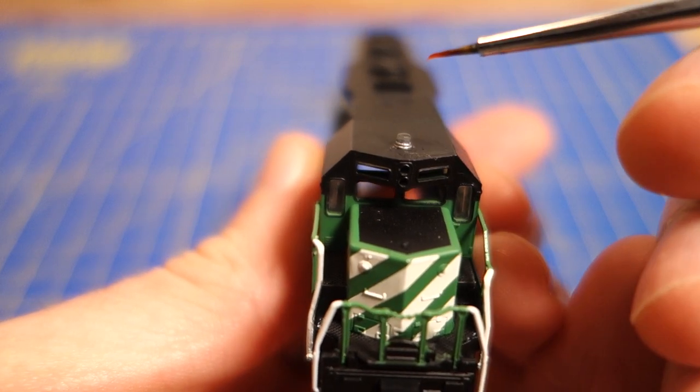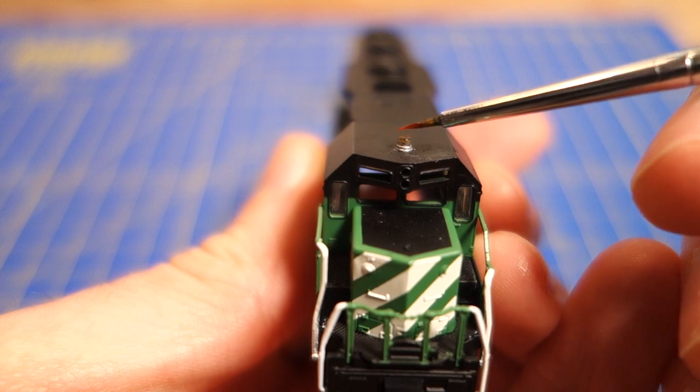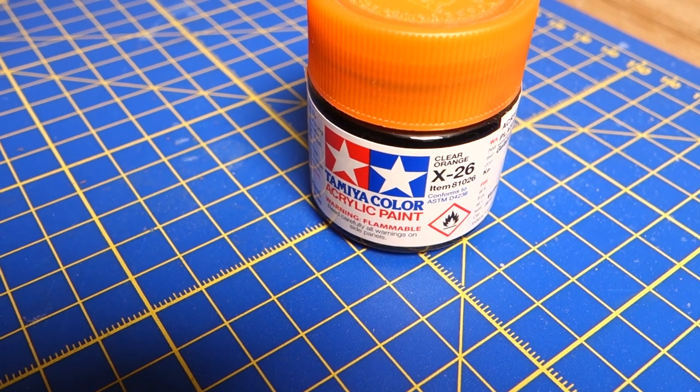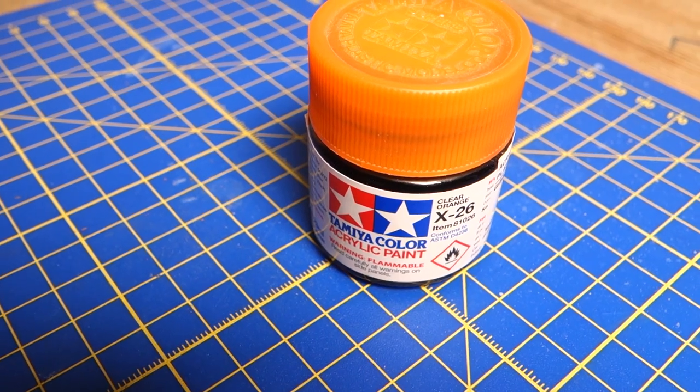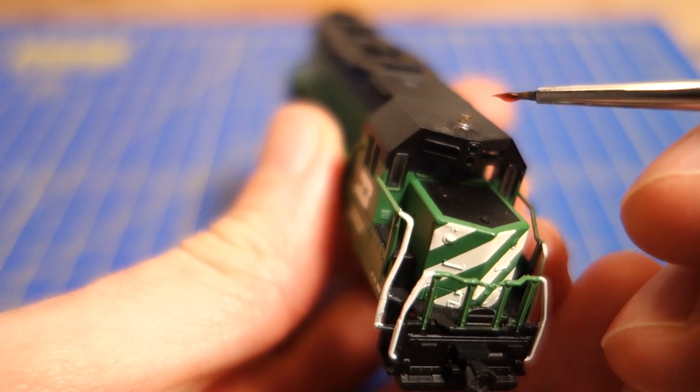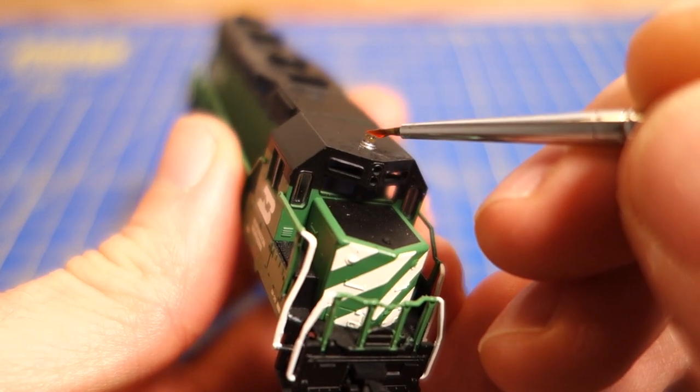The beacon top is painted with Tamiya X26 transparent orange. This color usually requires two or three applications for an even finish. I wait at least a couple of hours between the layers of orange paint. It takes longer than the other colors to dry, and disturbing it during the drying process can cause it to come off the model as a gooey film.